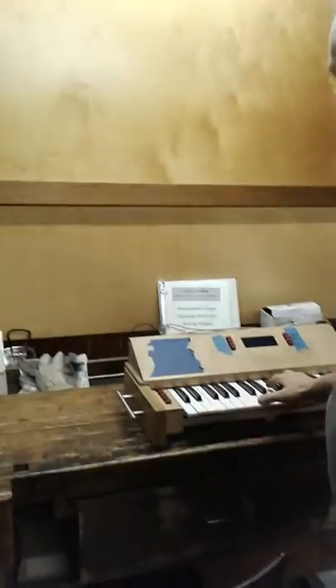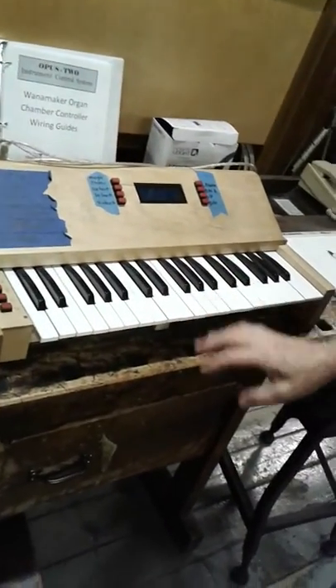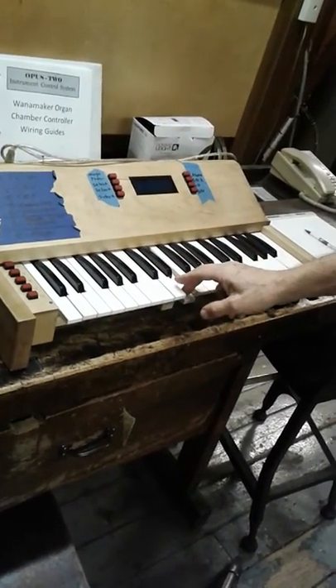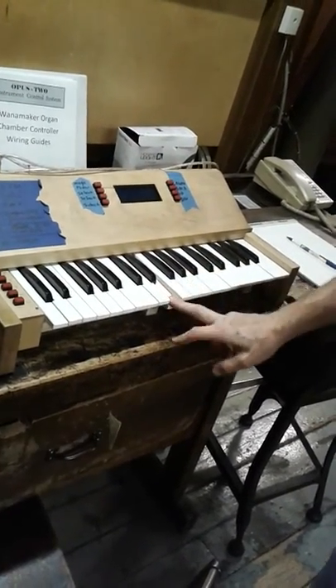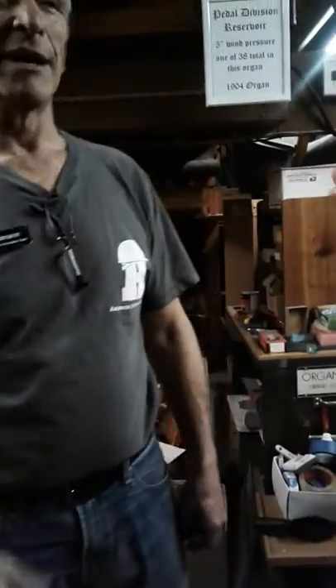These are the bottom boards of the wind chests above your head, under which all the pipes speak. This is the tuning keyboard — it's set up wireless so you can take it into any of the divisions, select which pipes you need to tune, hold the notes, and tune the pipes right from in here. You don't have to have somebody sitting at the console holding the pipes and yelling back and forth.